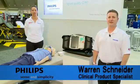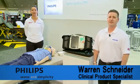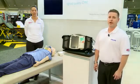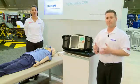Hi, my name is Warren Schneider with Philips Healthcare and this is my colleague Heather McLeod. Today we want to cover some of the features of the MRX Monitor Defibrillator. Some of the key points we're going to bring out are ease of use, speed to shock, and overall ability for the machine to keep up with the practitioner for patient care.